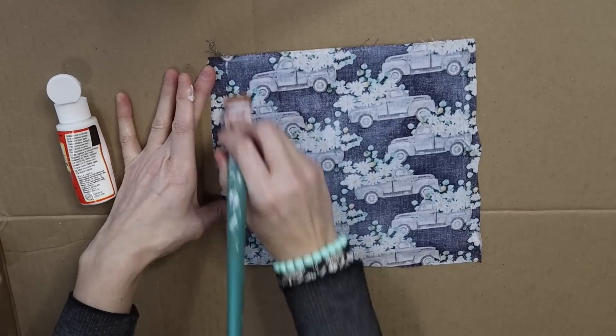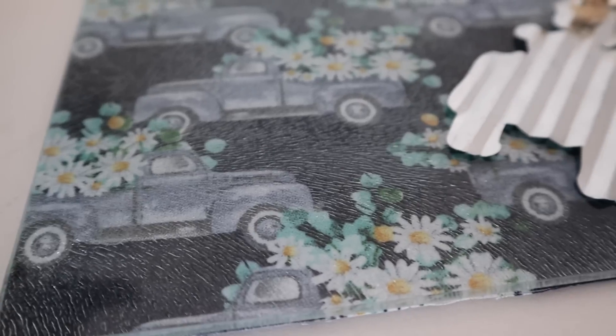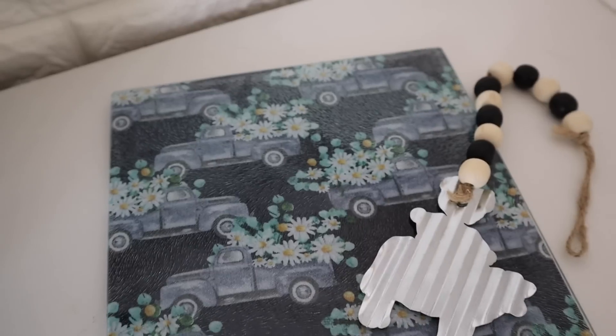You guys, that is it for the video. I hope you enjoyed these fun fabric hacks. If you guys did like these please make sure you give the video a thumbs up, and if you are new to my channel I would love if you consider sticking around and subscribing. I will see you all in the next one. Bye!